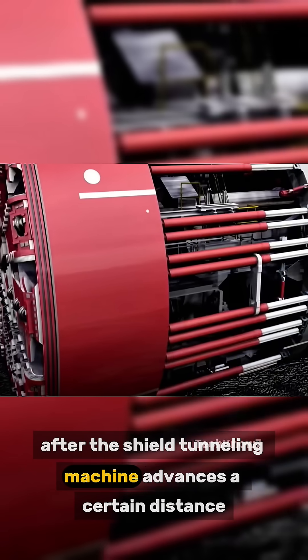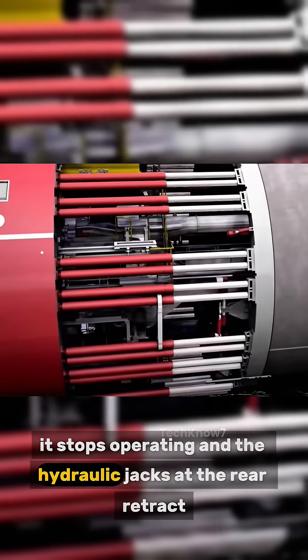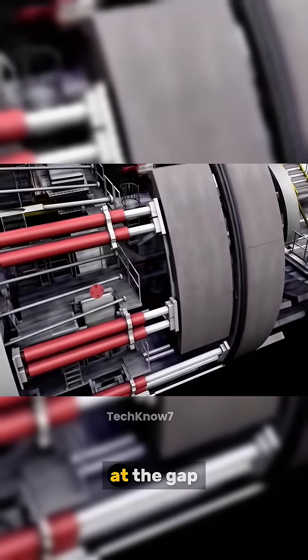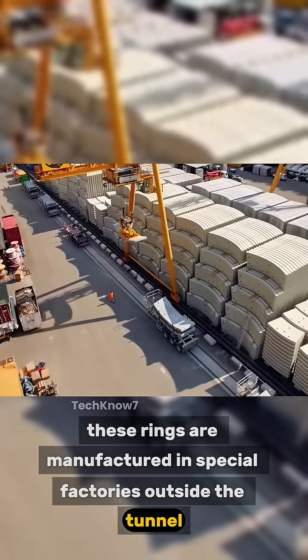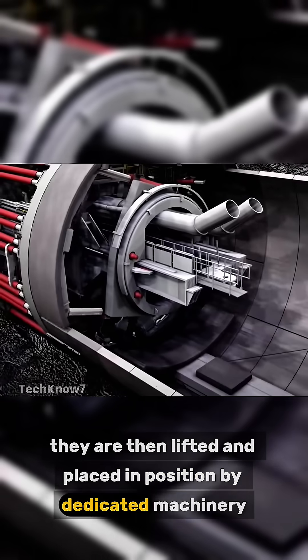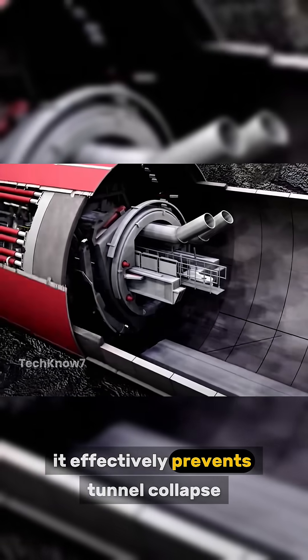After the shield tunneling machine advances a certain distance, it stops operating and the hydraulic jacks at the rear retract. This allows for the installation of seven segmented tunnel lining rings. These rings are manufactured in special factories outside the tunnel and transported inside using flatbed rail cars. They are then lifted and placed in position by dedicated machinery. Once the installation is complete, it effectively prevents tunnel collapse.